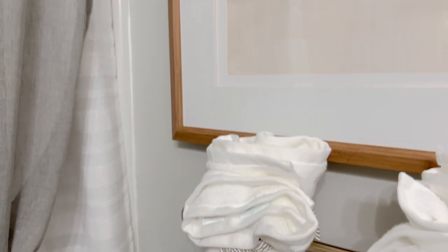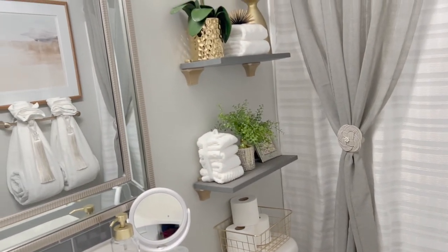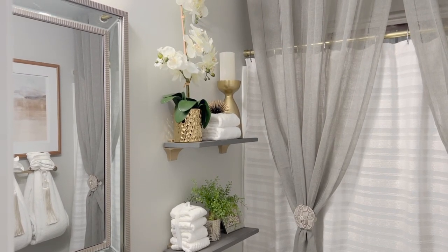Over here I have these towels with tassels, which are absolutely beautiful. I actually got those from a Facebook Marketplace seller — I was so lucky and I think I paid about ten dollars each. And over here there's a linen closet in this bathroom, so I don't need to put an over-the-door hook like I usually would, because guests can hang towels inside the linen closet.